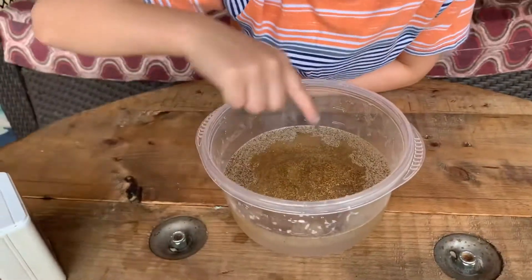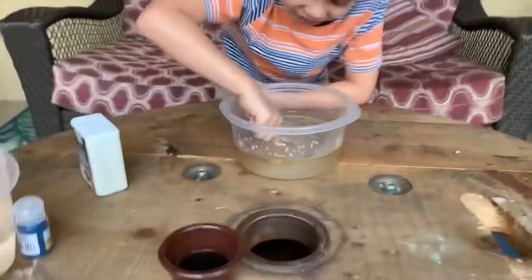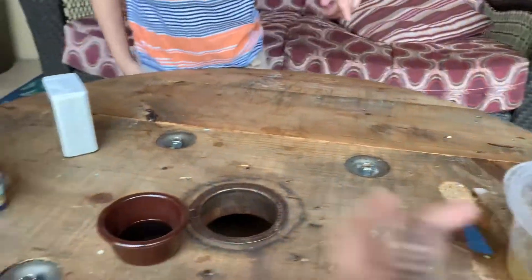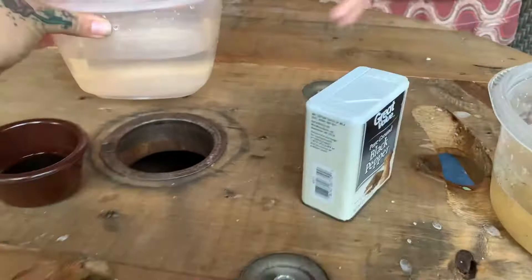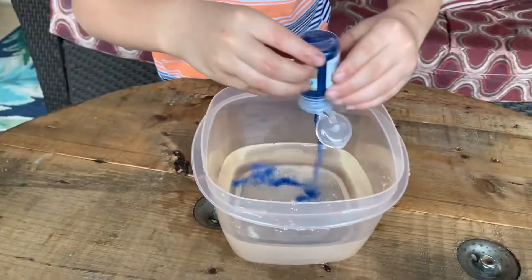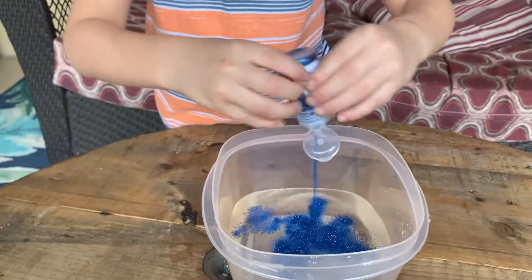All right, let's try the glitter one now. You ready? All right, so we're gonna put this aside — that one was cool, right? We're gonna do the same thing with the glitter. We're gonna pour a bunch of glitter in there. All right, that's enough, that's enough.